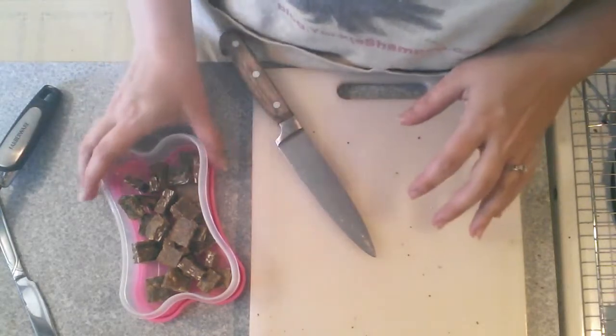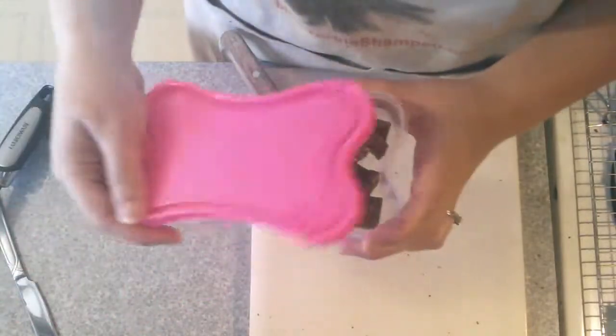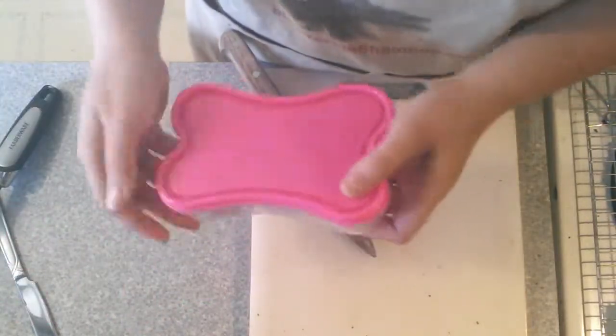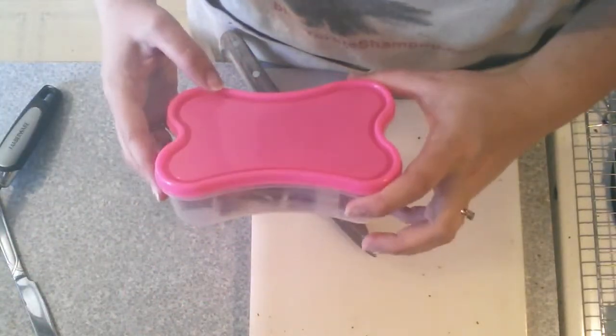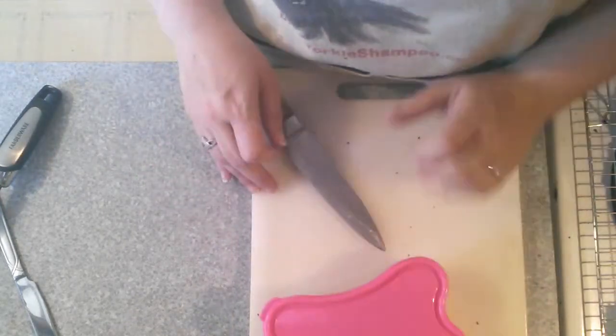If you want to, you can freeze them. What I am using is called Pupperware — they're super awesome. You can go to our blog to get the link to get some of these for yourself. Thanks a lot for watching our recipe. I hope you guys enjoy it.